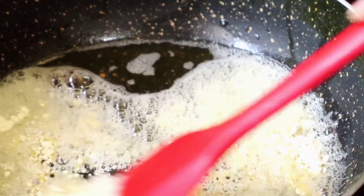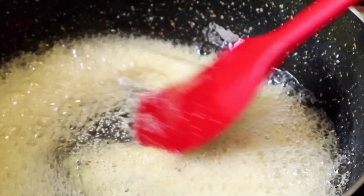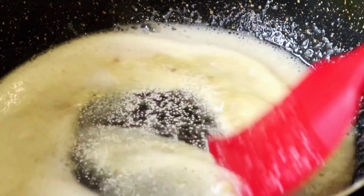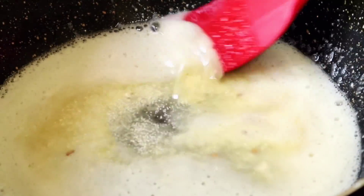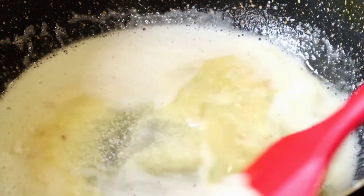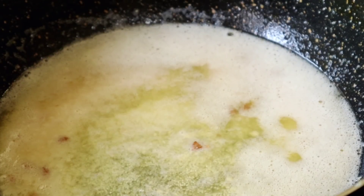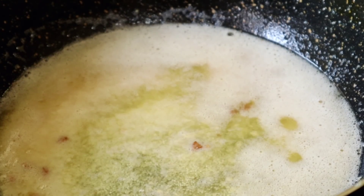We will apply water to the pot — about 3 seconds. This is the amount of water for this dish. The water is also added to the pot.